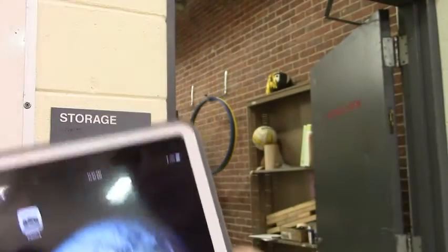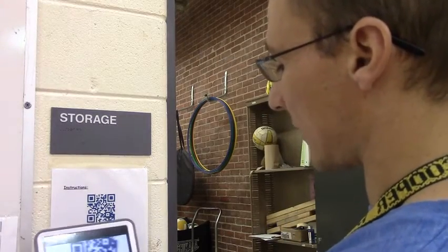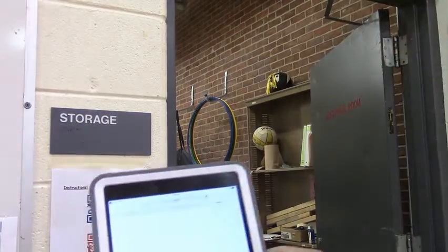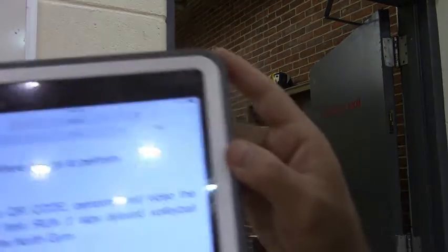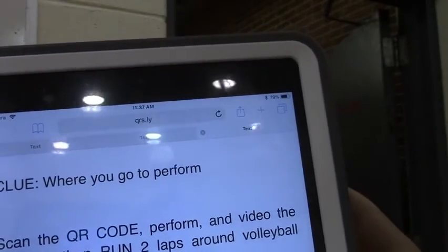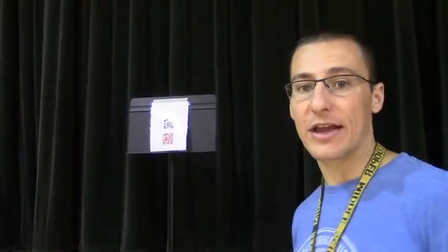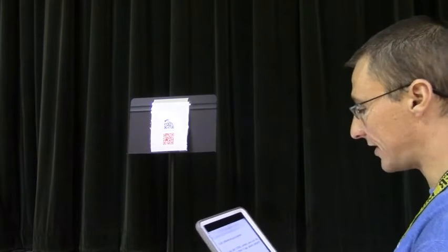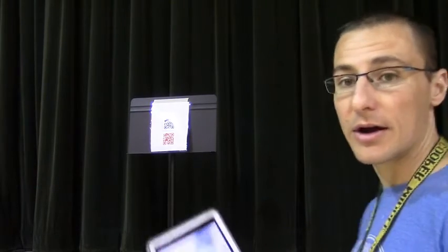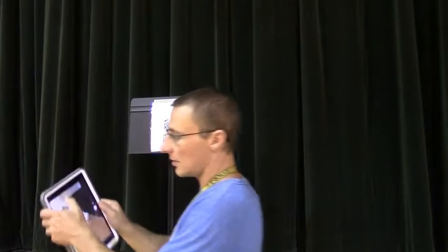We'll go tap on camera again. They'll run their two laps, come back, and there's the next QR code. They pop it open and this is the clue. This says the clue for where they would go to perform — I believe it's the stage. We just got to the stage and what we see up here is a QR code sitting on one of our stands. They go back to the camera, scan it, and we get the scan.